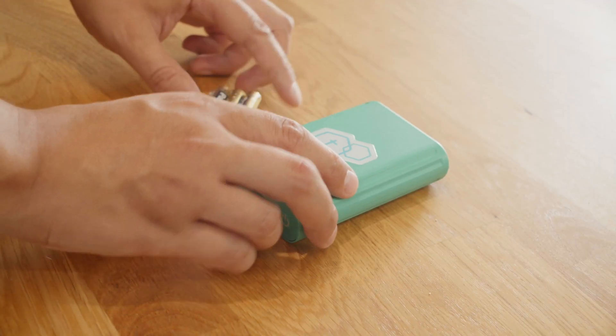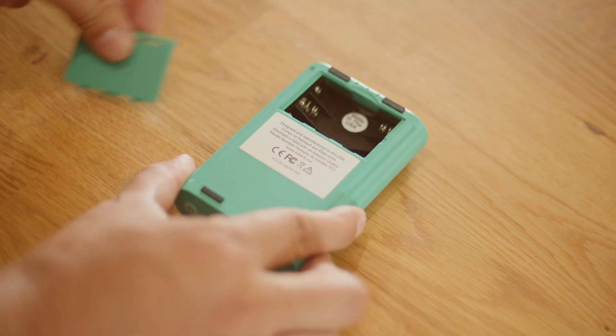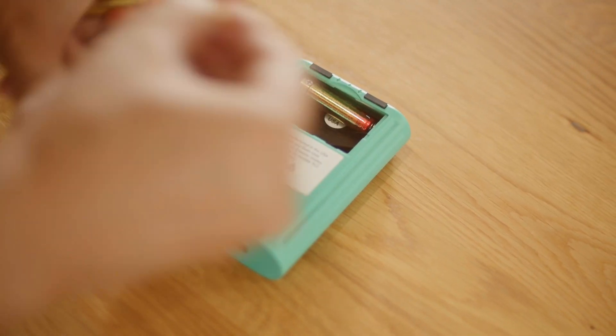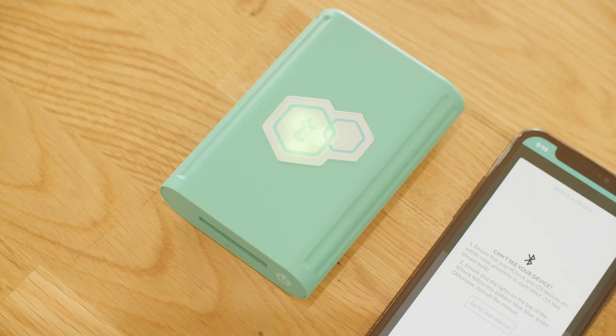Be sure to head to the iOS App Store or the Google Play Store to download the Tea Check app. Then log into your Tea Check account or sign up for a new account. If this is your first time using Tea Check, make sure all the batteries are in and it's turned on.